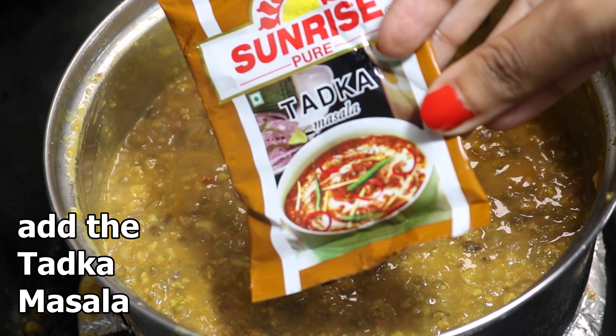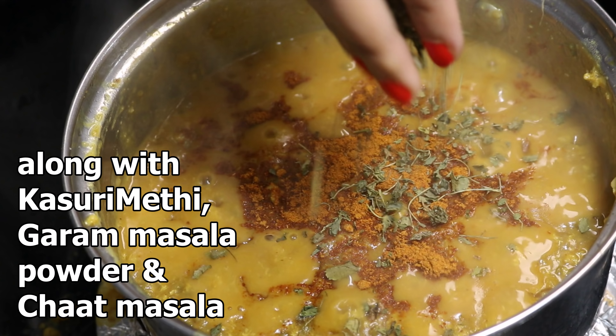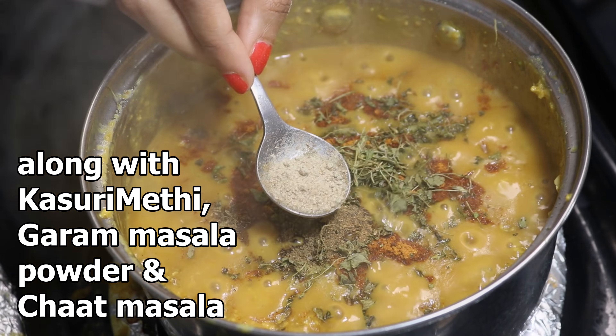Now I'm going to use two tablespoons of sunrise tarka masala. If you don't have this particular masala, skip this part. Then add some kasuri methi, some garam masala powder, and chaat masala powder. Mix everything well with the spatula for two to three minutes on medium flame.